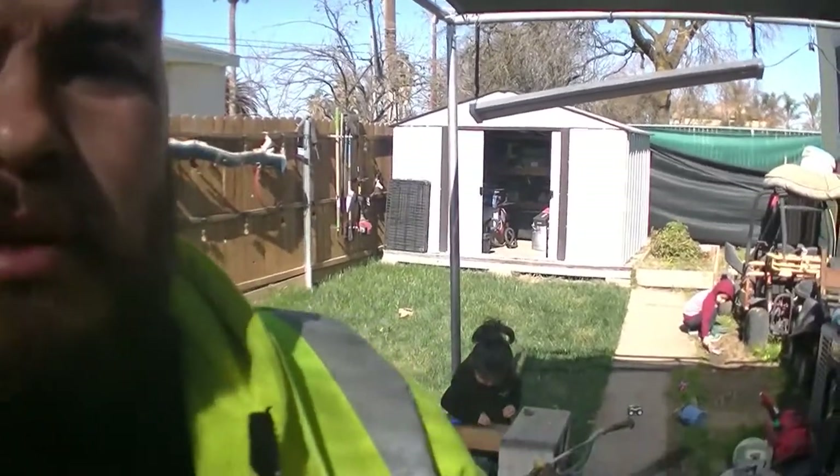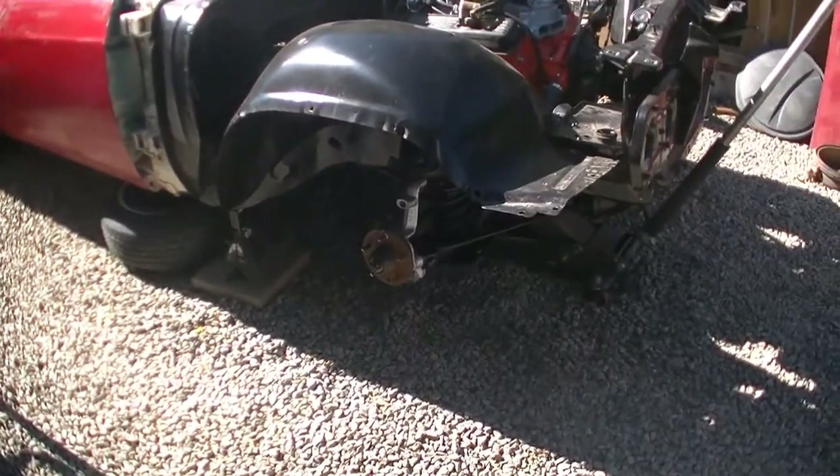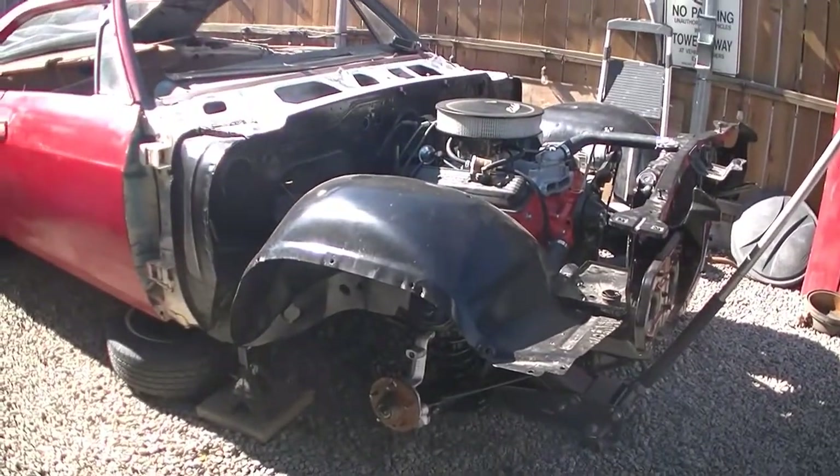What's up everybody! So today - the day I've been waiting for for about a month or so - we are going to finish the disc brakes on the Impala. This is a 66 Impala.